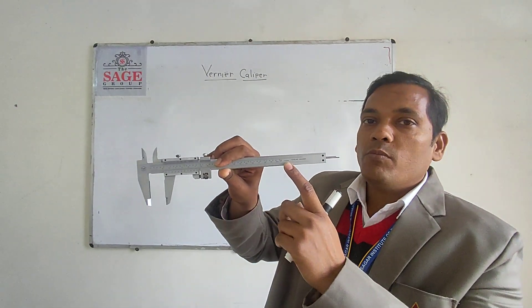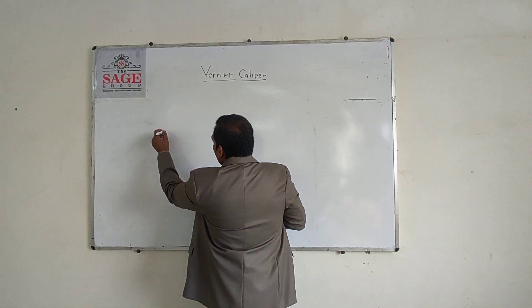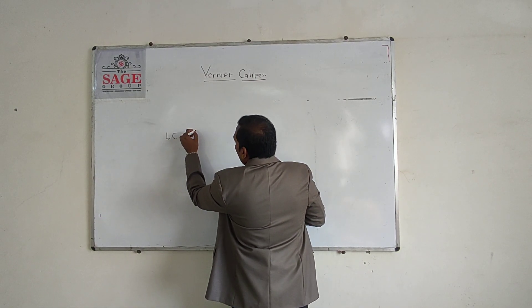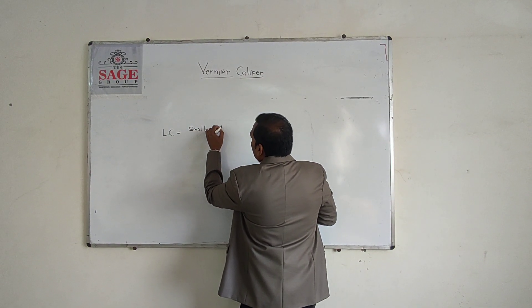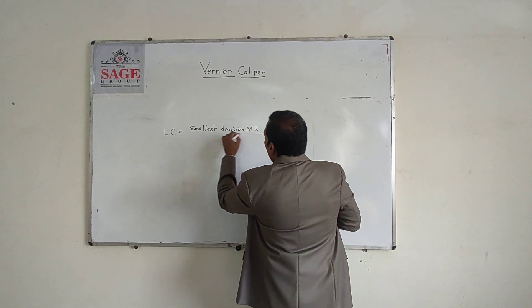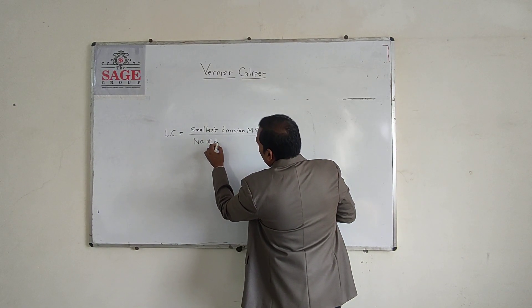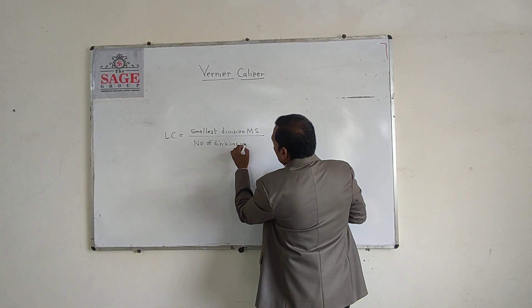Here the least count is 0.02. There is a formula for calculating the least count: it is equal to the smallest division on the main scale divided by the number of divisions on the Vernier scale.